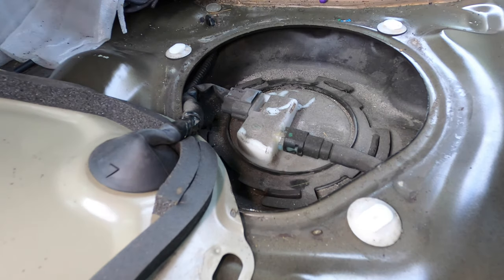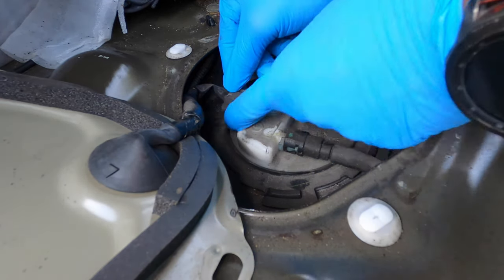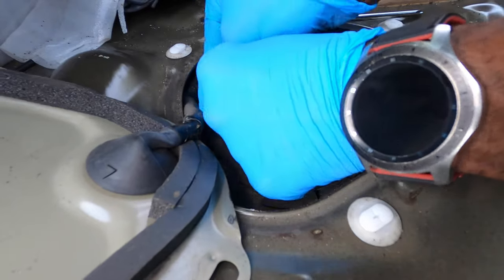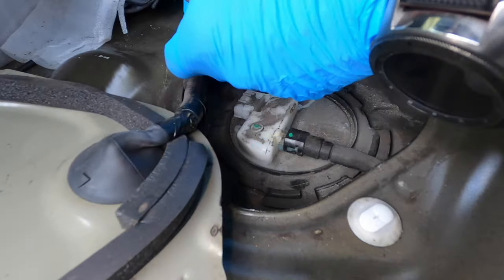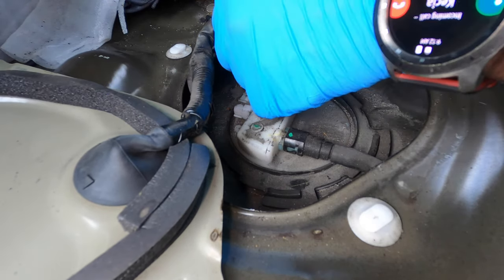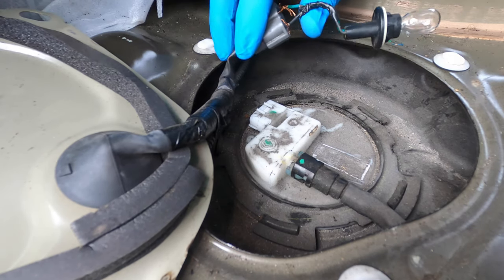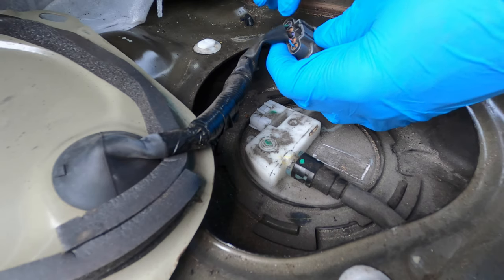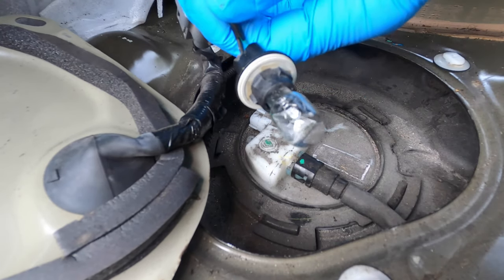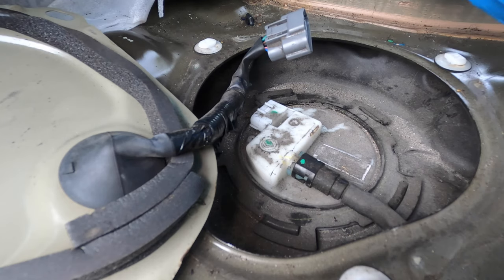I didn't hear anything — no sound or humming coming from the pump. So what I'm gonna do is remove this clip. To remove it you want to push down right here and pull back — sometimes you might have to wiggle it. These two bigger wires are going to be for the pump: one's gonna be negative and one's gonna be positive. I just have a regular bulb and a socket — if you can get something like that, put one wire in one part and one in the other.